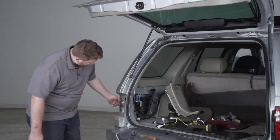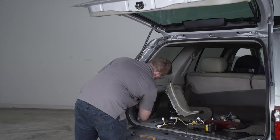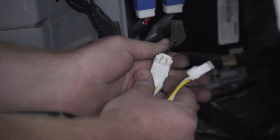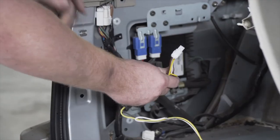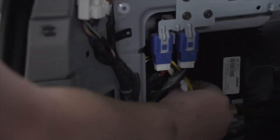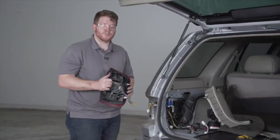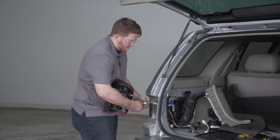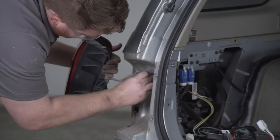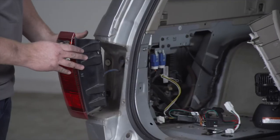Now we're going to take our tail light harness, push it in, and then reach back and pull it out through our opening. We're going to take our T-connector with the yellow and the brown wire and plug that into our driver's side tail light harness. Then we're going to take the other end and push it behind this opening and bring it through where our tail light is connected. We'll plug the driver's side tail light back in, push our wiring back into the vehicle, put our grommet back into place, and then reconnect our tail light.